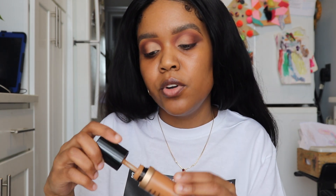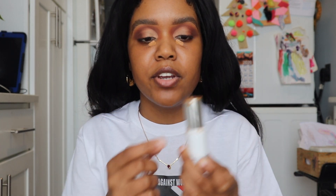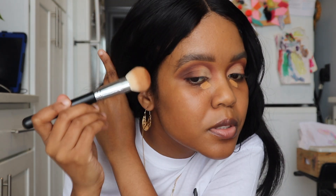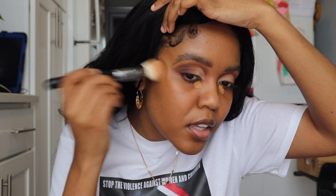Now I'm going in with my Born This Way concealer by Too Faced — just dabbing a little bit under the eyes to conceal — and then taking my cream bronzer to bronze up the cheeks. Not too much.